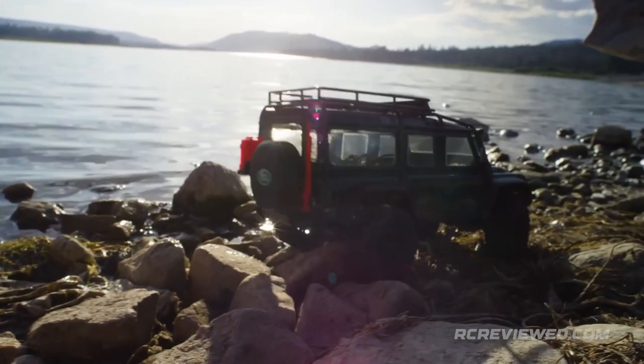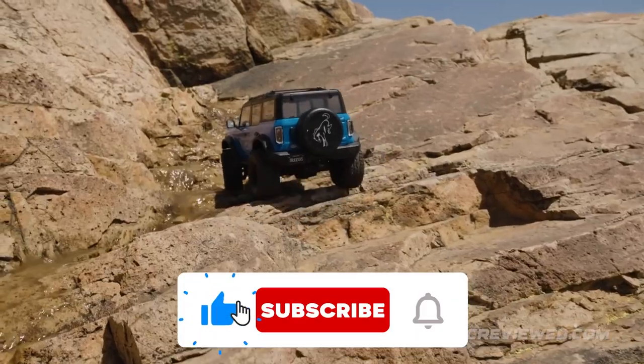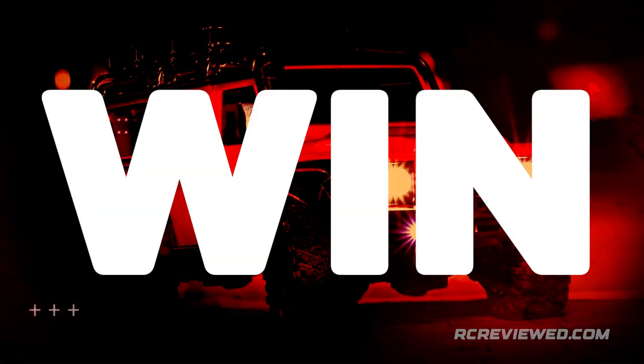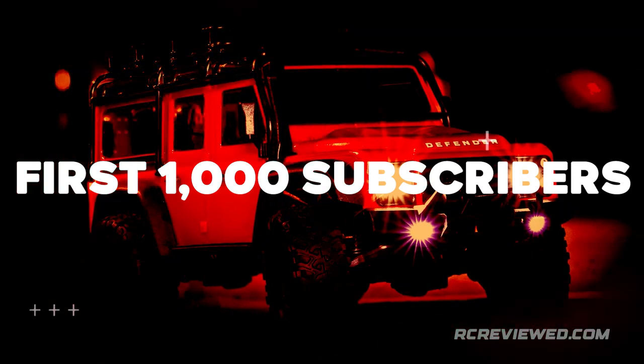If you liked this video and would like to know the latest and best RCs and upgrades, don't forget to subscribe, like, and hit the notification bell. Visit rcreviewed.com/win to win your free RC, only for our first 1,000 subscribers.